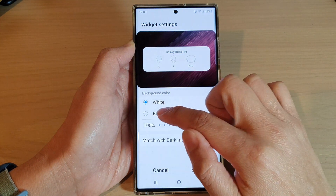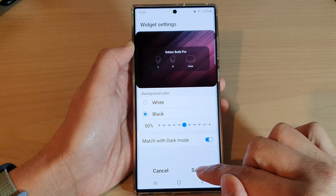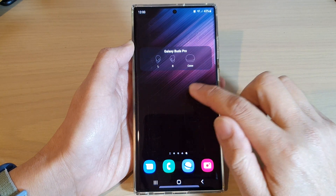Next, you can change the background color. You can also change the transparency of the widget, and then tap on saved. Now tap on home screen to save the changes.